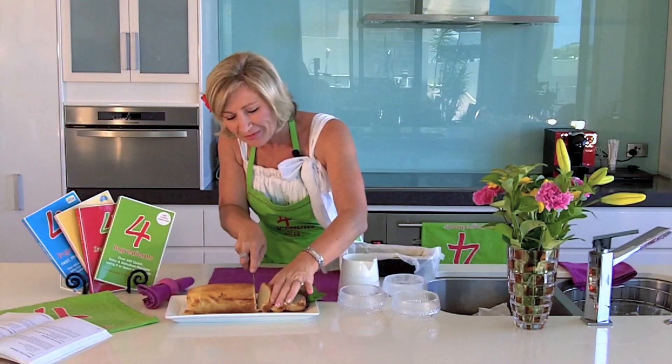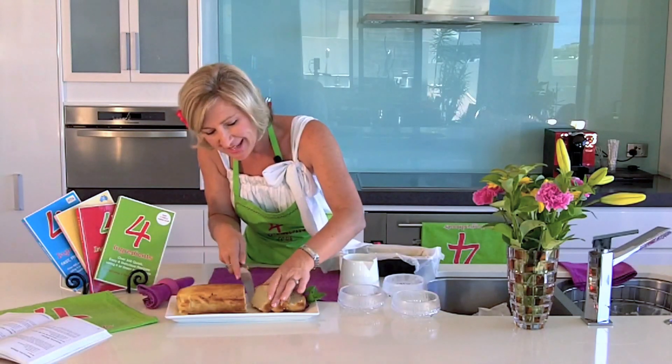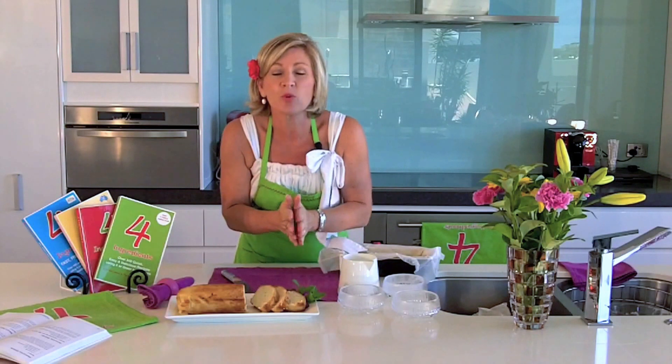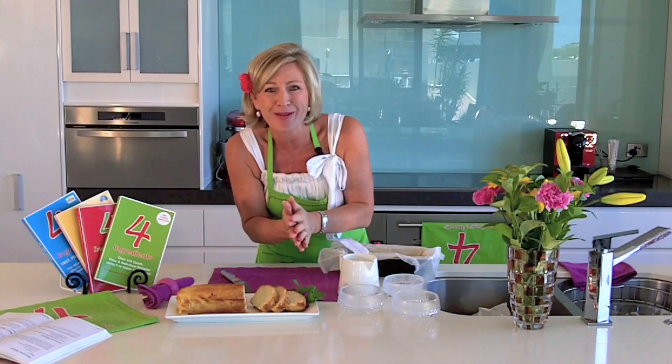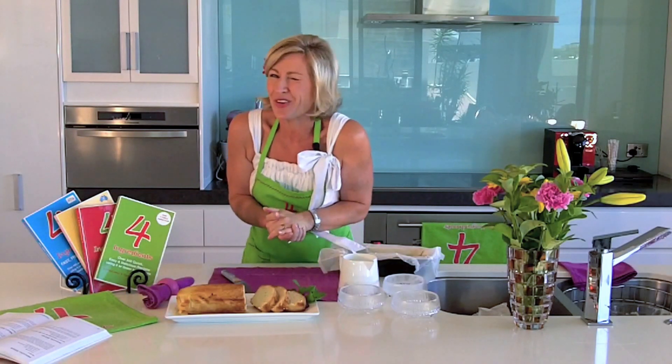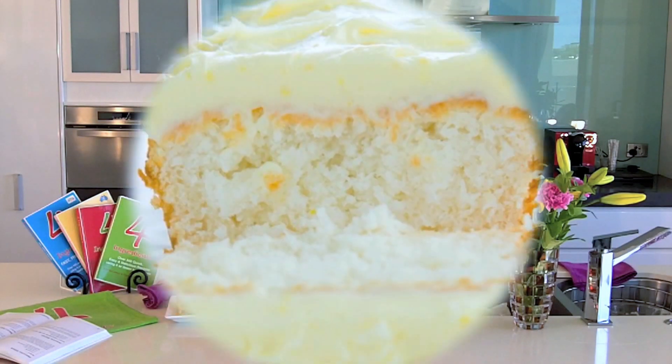Now remember, join us every day on Facebook. If you've liked yesterday's recipe, if you've loved today's, join us on Facebook. We are here to help you save time and money in the kitchen — that's what we want, and most others do too. Have a great day. I'm off to make a cup of tea.